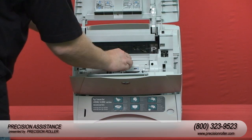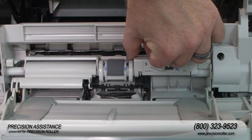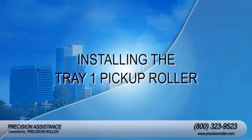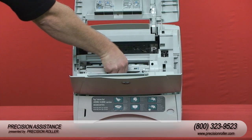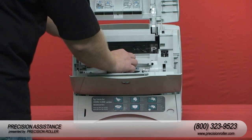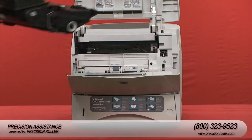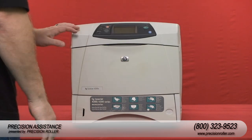Remove the front accessory panel by pulling it straight out. Locate the pickup roller at the center of the tray. Release the roller by sliding apart the two latches located on each side of the pickup roller, then lift the roller out of the opening. Place the new pickup roller into the empty slot until the roller snaps into place. Insert the front accessory cover, install the printer cartridge, and close tray one and the top cover.